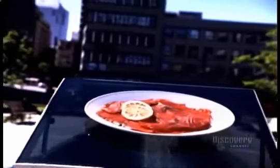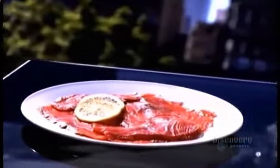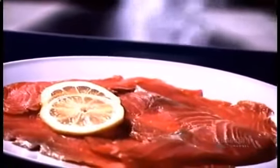For thousands of years, smoked fish was a survival food. People would cure their catches by salting them and hanging them to dry, or by smoking them over an open fire. This enabled people in cold climates to stockpile nutrient-rich fish for those long winter months.